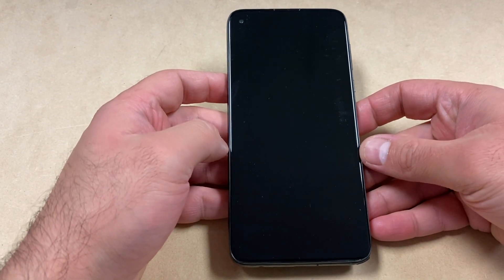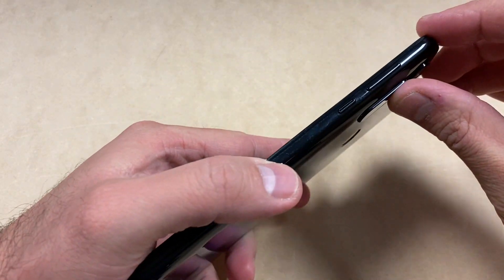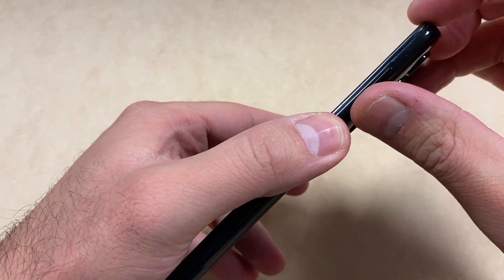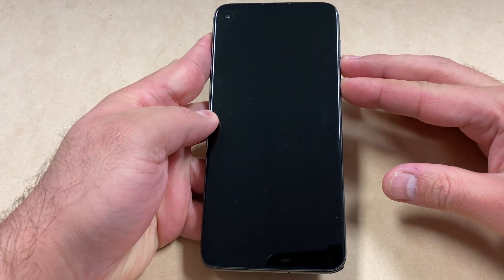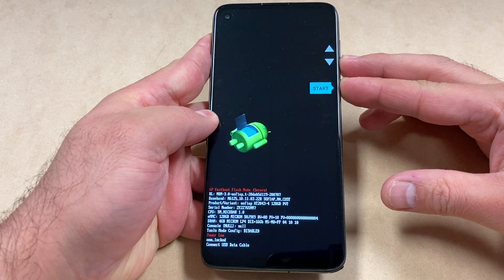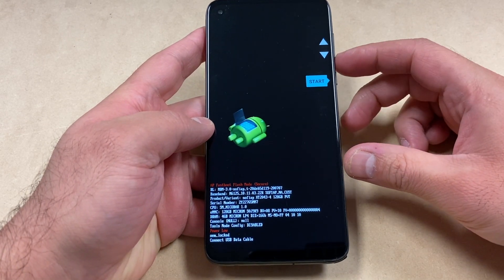First thing you want to do is locate the side buttons you're going to need, which are the power button and the volume down key. Press and hold them. Once your phone powers on, you will get to a screen where you want to use the volume down to navigate.